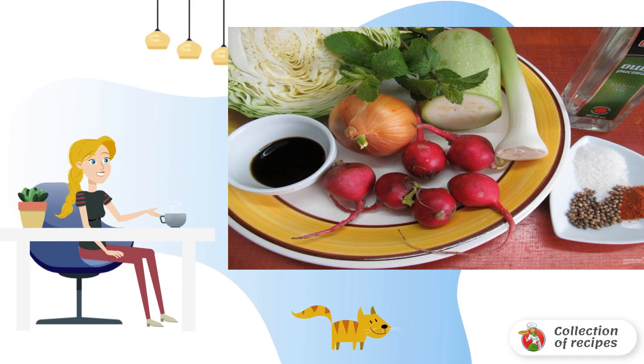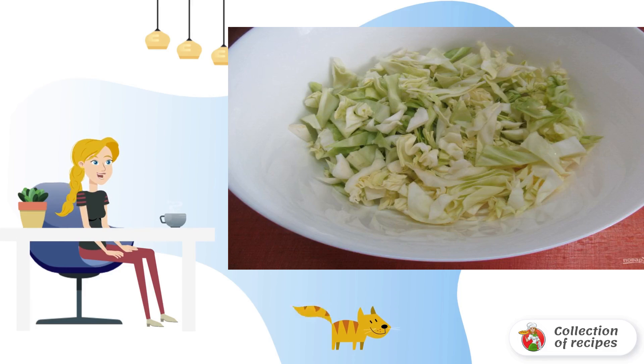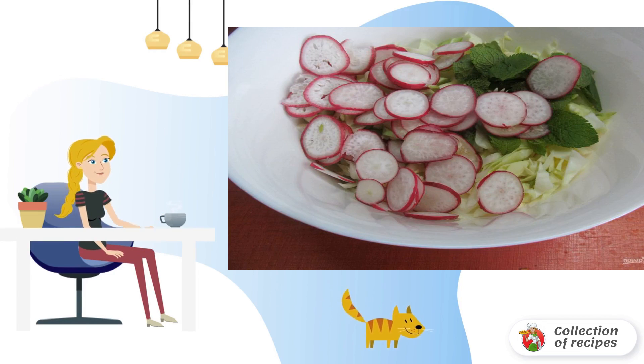Prepare the right ingredients for the salad. We take a large bowl so that it is convenient to mix the vegetables. We will chop cabbage into it. Slice the radish into thin slices. Pour out the mint leaves.